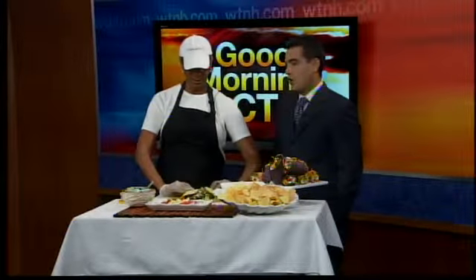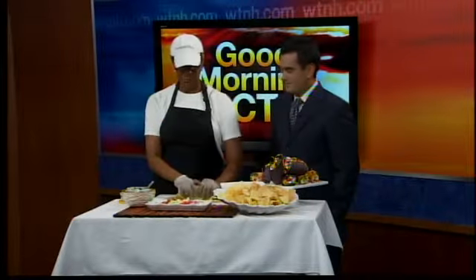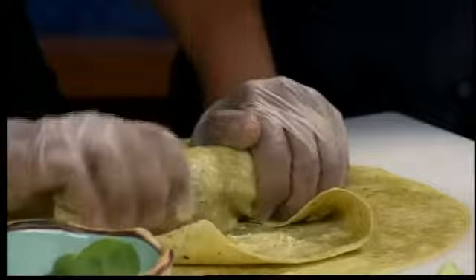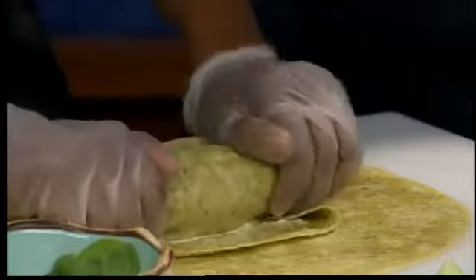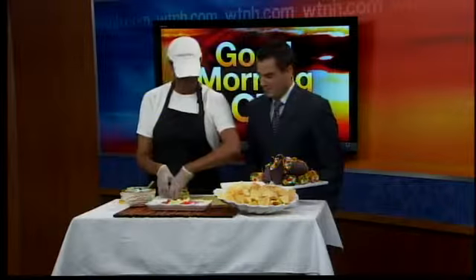So we're going to roll it. This is probably the hardest part of making a wrap — the roll. For most people, if you haven't done it very often. I do this so much now that I can roll this thing right up. And there's your wrap. Cut it on a diagonal — on an angle like that. And then you can just serve it like this.